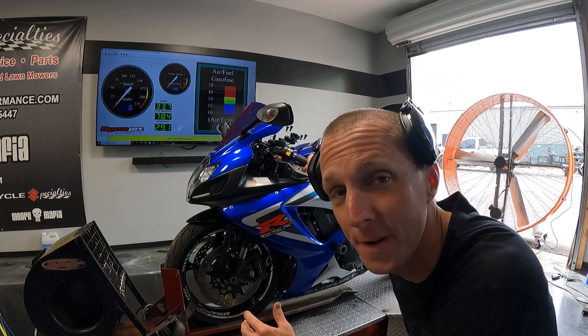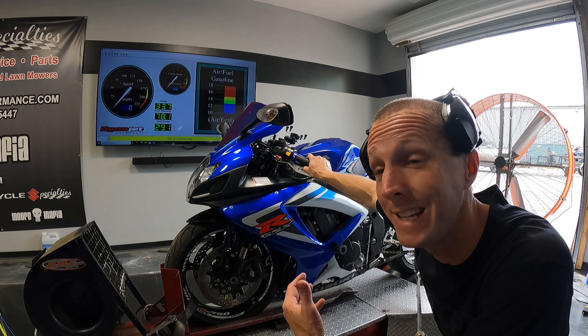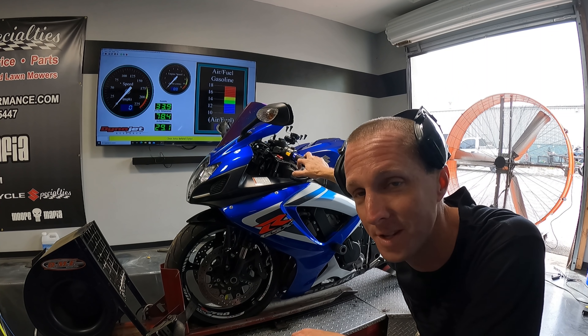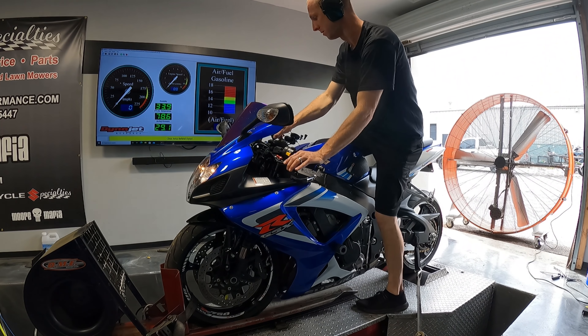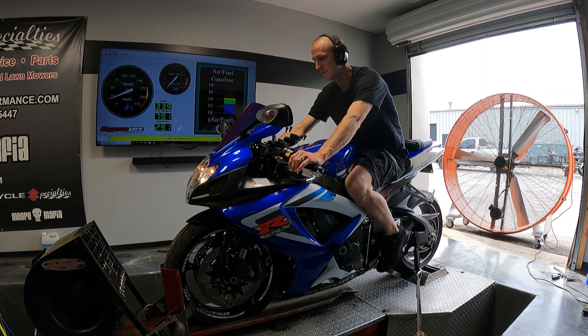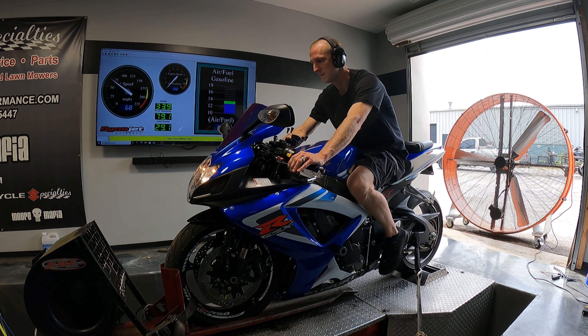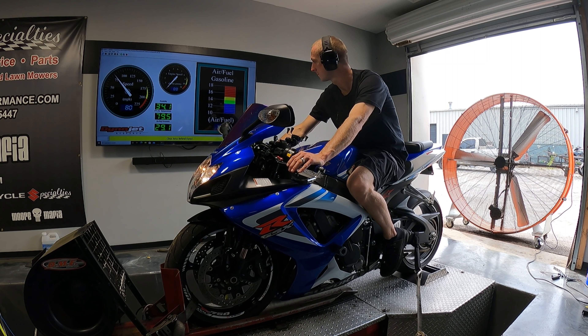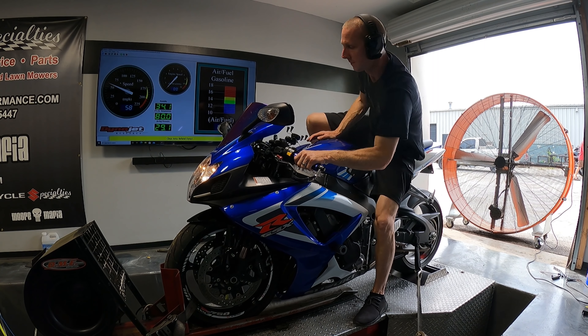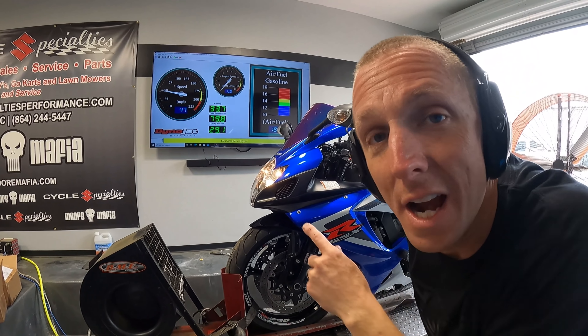All right guys, baseline pull on this 750. Let's see if the customer was right — did he lose power? Of course we don't know the exact numbers he would have made with the stock exhaust, but let's see how far off this thing is. Watch the air fuel gauge on the screen — that's the way you can see it. It's reading 18:0, that's as lean as the dyno will read. Watch how long it stays crazy.